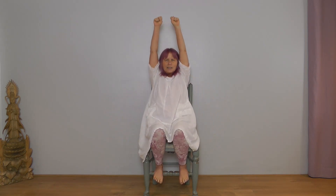Stretch your arms to the sky and we're going to circle the arms now. Make fists with your hands and do big circles.